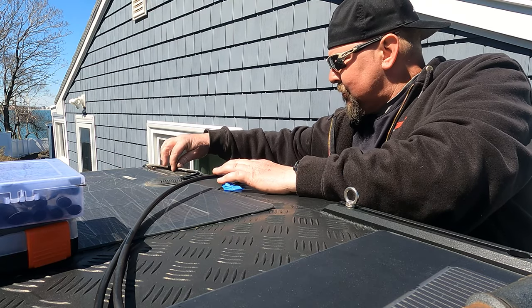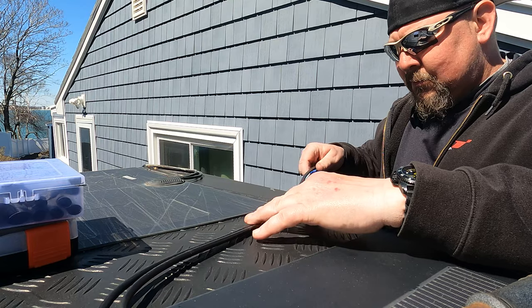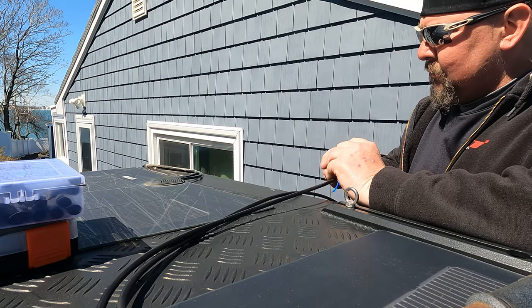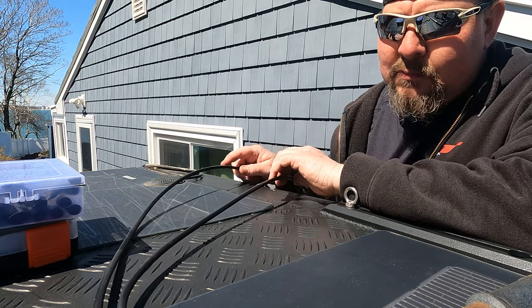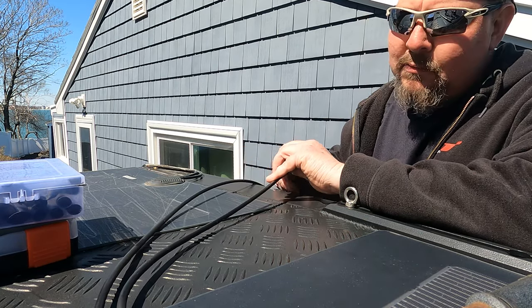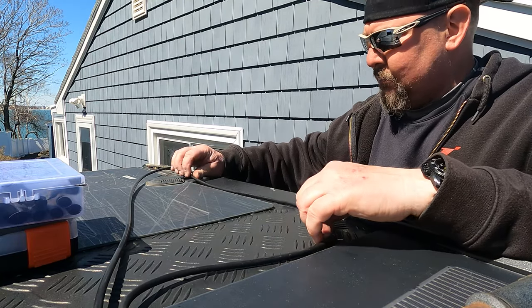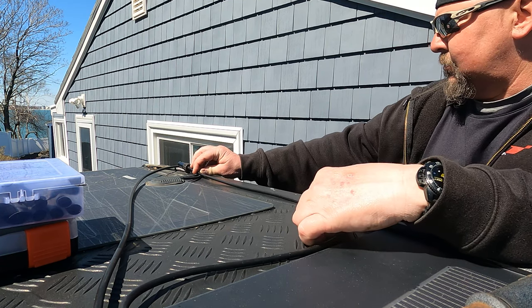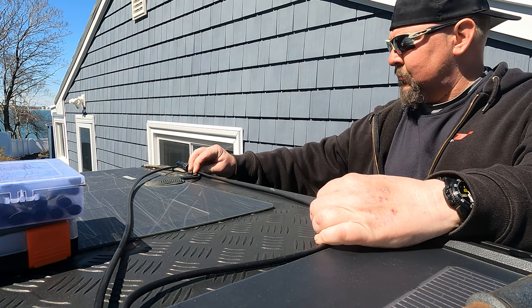After figuring out exactly the way I'm going to route the wires for the new solar panel to the old solar panel with minimal slack — I don't want anything sticking up, I want it nice and tight to the top of the rooftop tent — measure twice and cut once. After I figured out exactly where I wanted them, I cut the positive and then spliced it together with the positive to the existing solar panel using these unbelievably awesome little connectors.